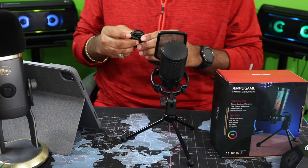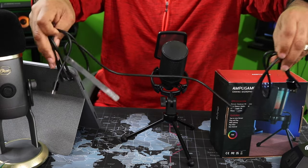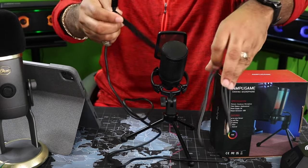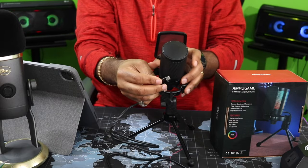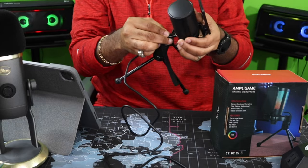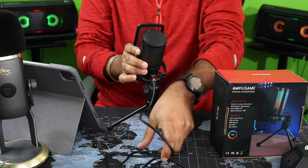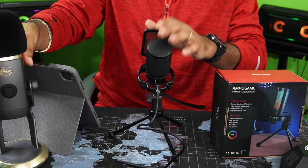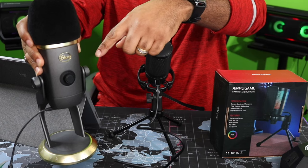What we're going to do is go ahead and get this bad boy hooked up. It's got a nice long cord too — plenty of cord — and a nice little velcro strap on there to keep it together. That's pretty cool. I'm going to get this bad boy set up, and then we're going to do a sound comparison between this mic and the Blue Yeti X.